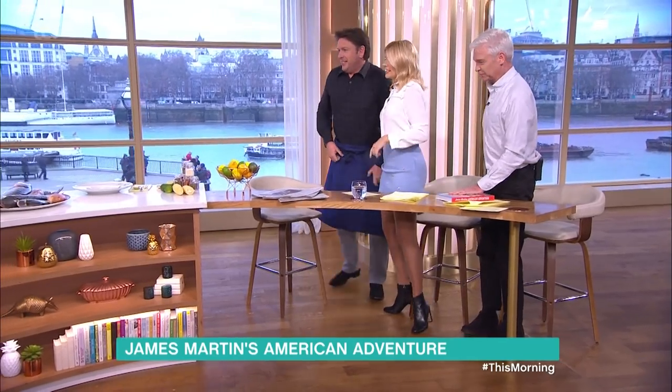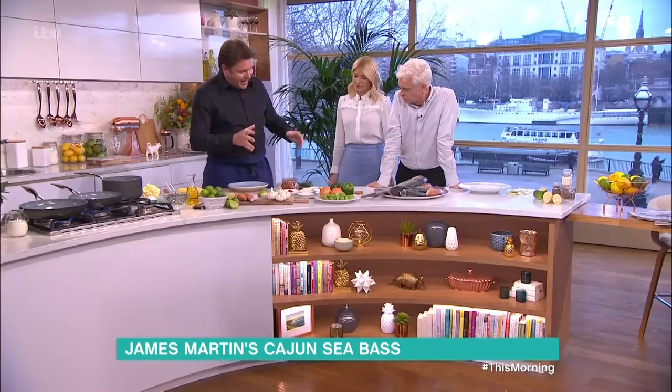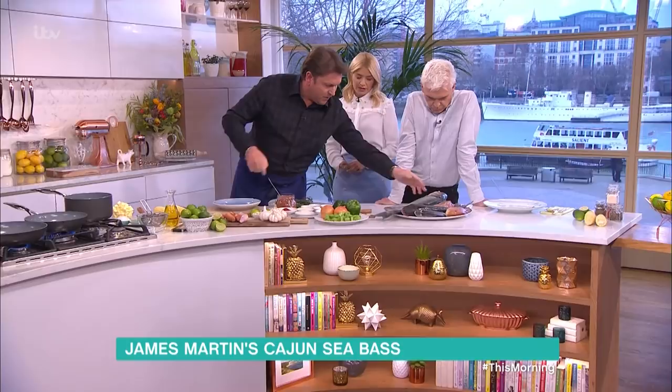So this is sea bass. This is Cajun. America is huge - just to give you some idea, Texas takes three days to get across. Go south of that and you've got Louisiana. This is sort of Cajun food. First of all we'll talk about fish - over there you would use redfish, which is similar to this. This is a grey mullet. You can get things like red mullet in the UK, and this is gurnard.